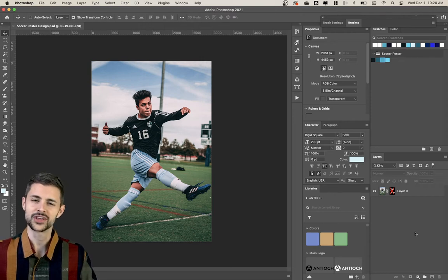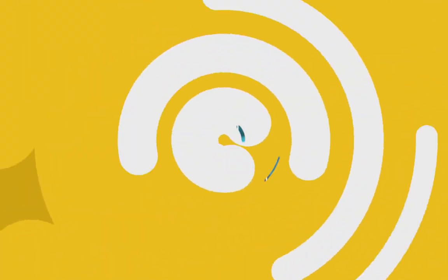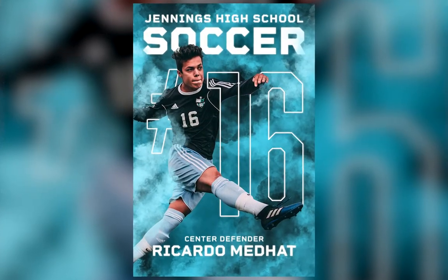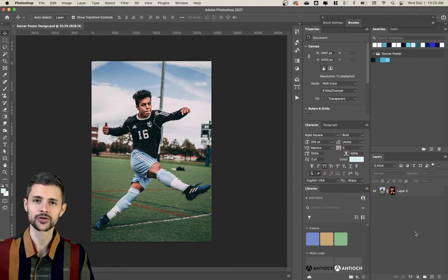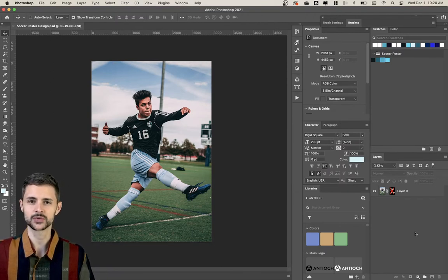Welcome to today's video. I'm going to be showing you how to create an awesome sports or athletics poster just like this. This can be used for a football team, soccer, dance, really anything. My brother is actually a high school soccer coach, and this week I was working on posters similar to this for his team and I was having such a blast — I was like, we need to make a video for this. This is really fun.